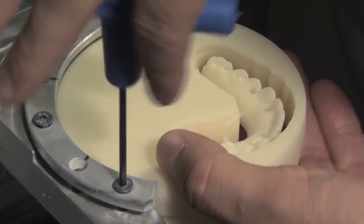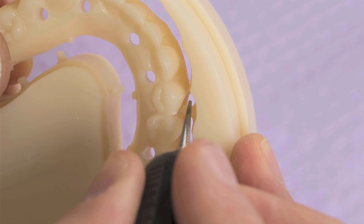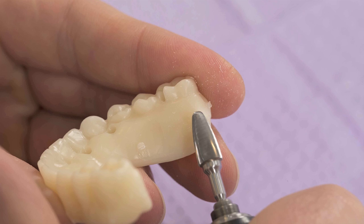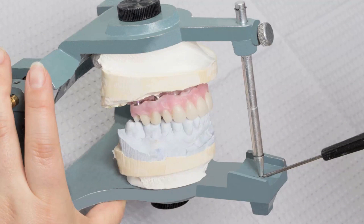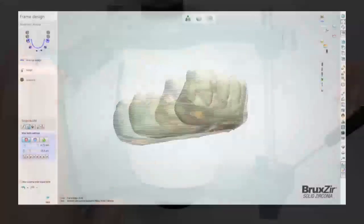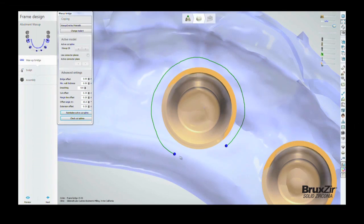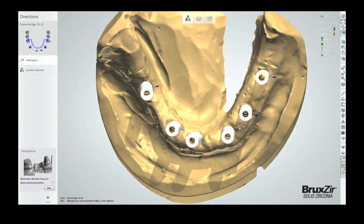Following milling, the provisional prosthesis is removed from the PMMA block. A handpiece is used to first remove the sprues from the provisional prosthesis and then touch up the incisal edges and gingival areas in order to achieve desired aesthetics. It is then mounted onto the articulated MasterCast to verify proper fit and occlusion. Due to the CAD-CAM design process, the alignment of the inserts along with the fit and bite of the provisional do not typically require adjustment.